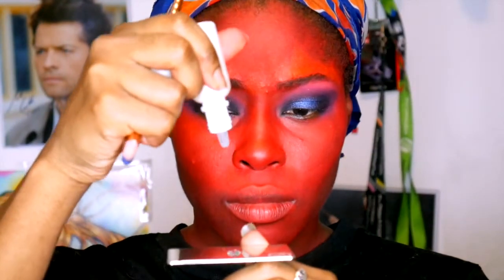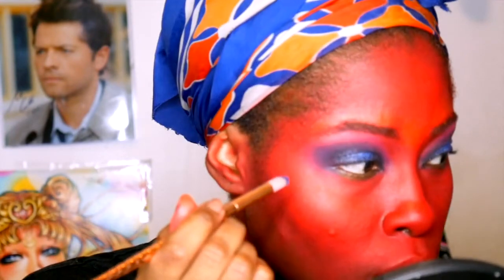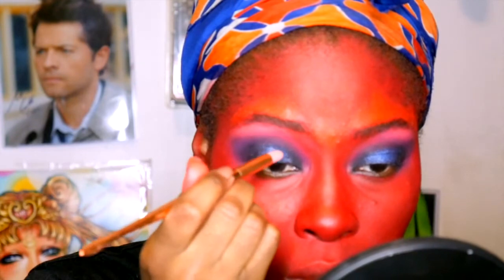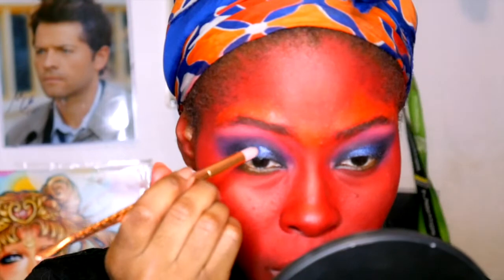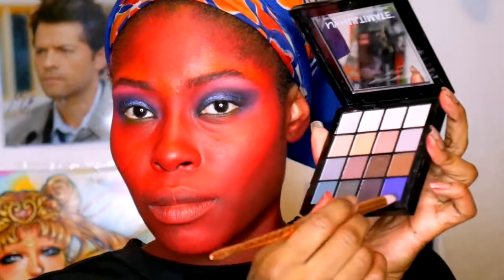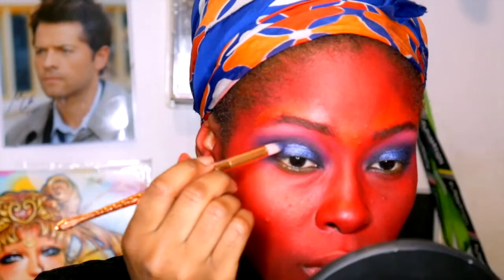We blend it out a little bit, then we come in with a mixing medium — contact lens solution or water works too — and pat that on. Don't blend it or your eyeshadow will fall out in a scabby way. Then we blend over that with the same purple we've been using, just to make it cleaner and softer on the outside but more stark on the inside, and it brings in a nice color as well.